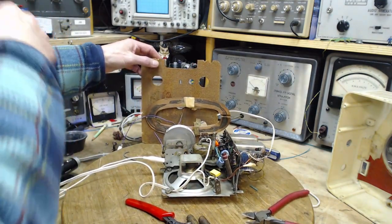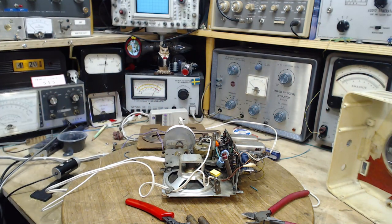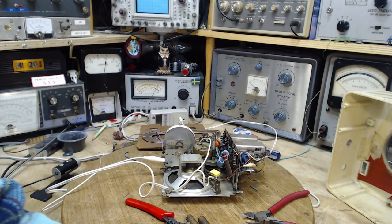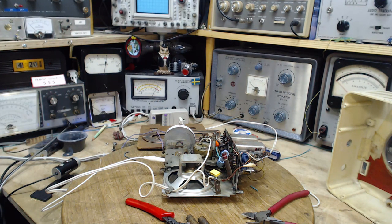The next step would be to do an alignment on this radio. I may leave that for tomorrow, depending on how much video I have here. I think this will be the end of the video — tomorrow we'll do an alignment, put it all back together, and see what we've got. Thanks a lot for watching.